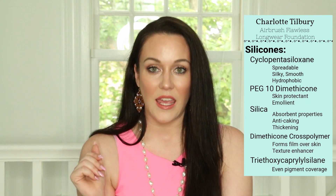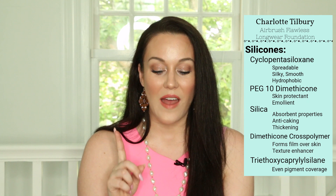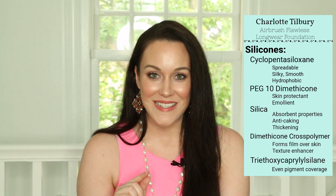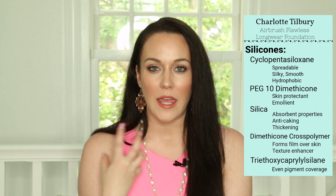Dimethicone cross polymer reduces the tackiness in the formula and is a thickening agent as well. The last silicone is called triethyl caprylsilane, and this is an emulsifier. It keeps the oil and water together and it helps the pigments to form a nice stable coating and disperse well into the skin, giving that really nice even coverage.